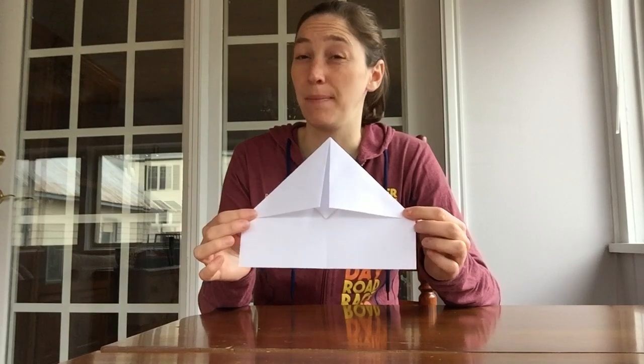Now we need to make the wings of our airplane. We're going to do something similar again — take this corner and fold it. This is really hard because the top is pretty sturdy now, which is good as it will make a good airplane, but it's a little trickier. Pull that down and line this edge up with that middle line again. Just kind of push it down, and do your fingernail crease. It should look like that. Then do it on the other side.